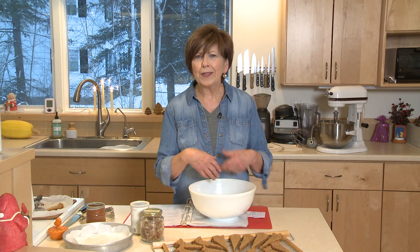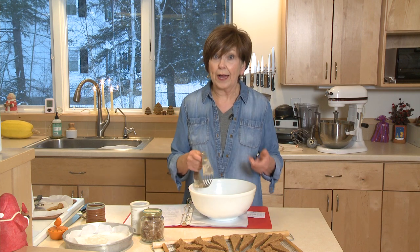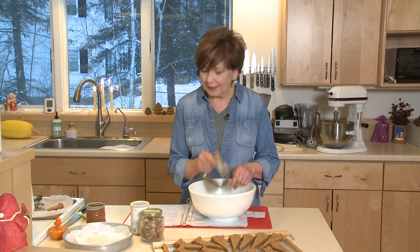Then I put in one cup of butter that was softened. I cut it up into pieces, and rather than use a mixer, just use your pastry cutter or two knives to cut the flour and the butter together. Once that's mixed up really well,